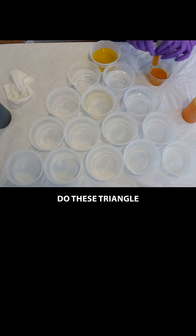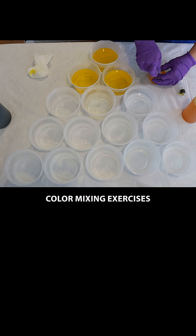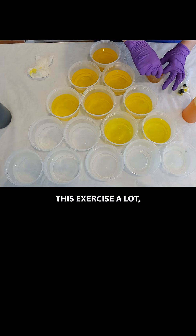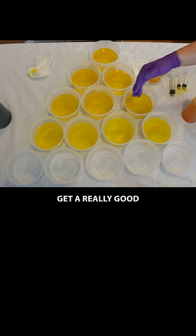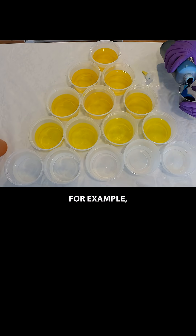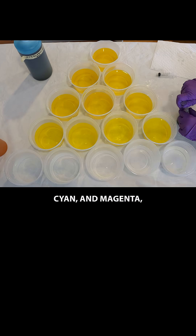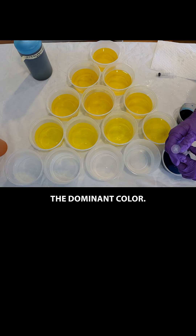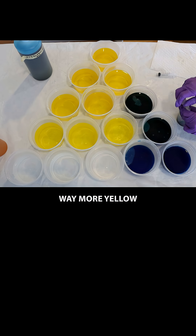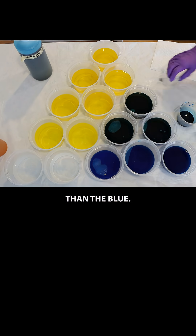I love to do these triangle color mixing exercises with both primary colors but also sometimes random colors. I've done this exercise a lot and it helps me get a really good feel of the different potency of different colors. For example, with a yellow, cyan, and magenta, the yellow is never the dominant color. So if I want a lime green, I'm going to need way more yellow than the blue.